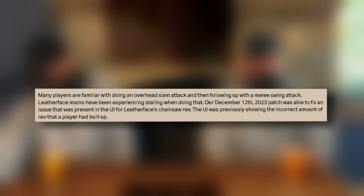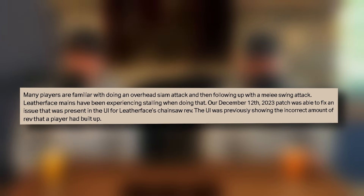So many players are familiar with doing an overhead slam attack, then following up with a melee swing attack — slam and then finish. Usually after the slam, I rev up to keep so I don't stall, then give it a couple seconds.